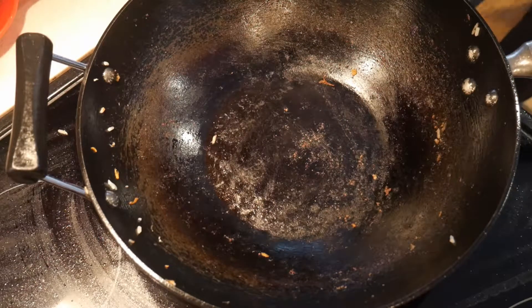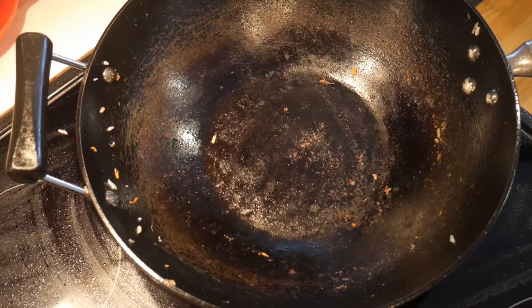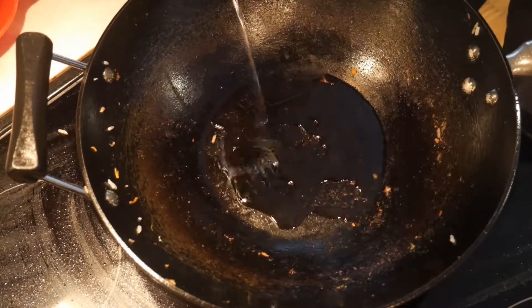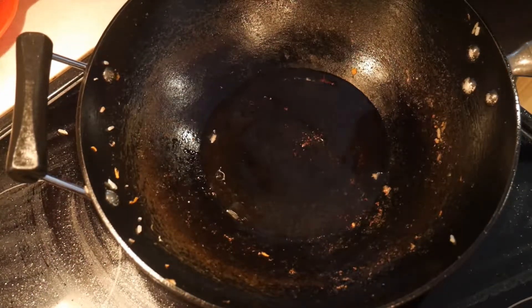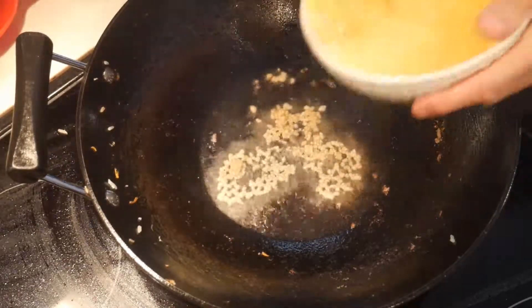I've been cleaning up the wok in the background. I really did not wash the wok — I just took the fried rice out, leaving some debris, and then used a dry brush to brush off all the remaining rice. We are still in real time; I did not edit the video other than inserting pictures of the dish and talking about the shrimp fried rice. So now I'm going to cook the next dish.